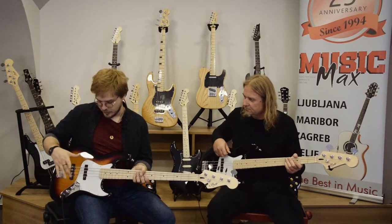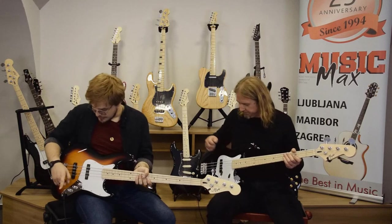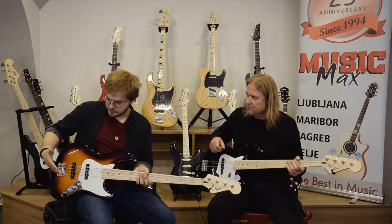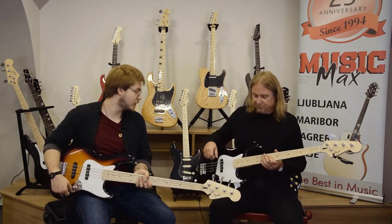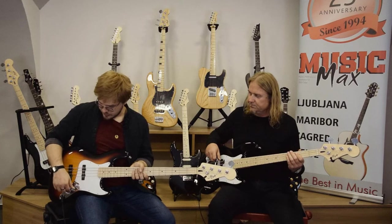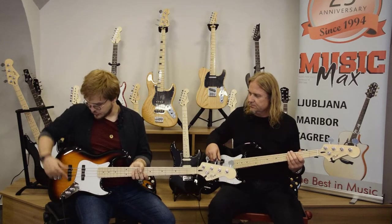The first knob controls the volume of the neck pickup. The second control handles the overall volume of the bridge pickup, and the last one is the tone control for both pickups together.